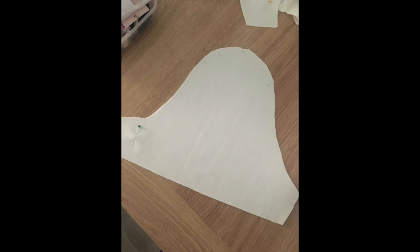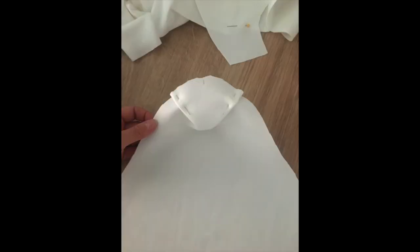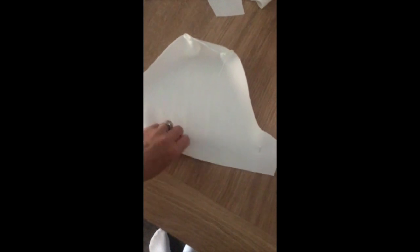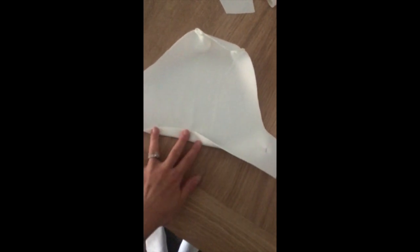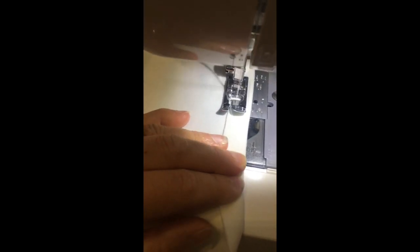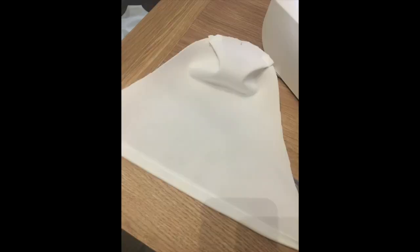Next up, take your sleeve. You'll have marked where the little pleats are and the sleeve head — fold them in now and stitch them so they stay in place. You're then going to fold over the bottom of the sleeve and sew it to finish off the bottom part. I'm using a zigzag stitch so it can stretch.